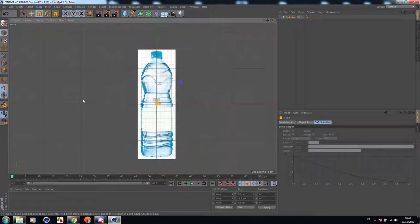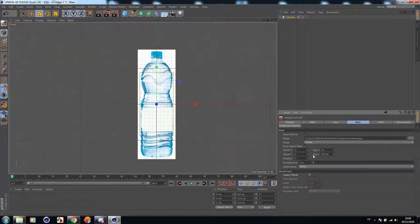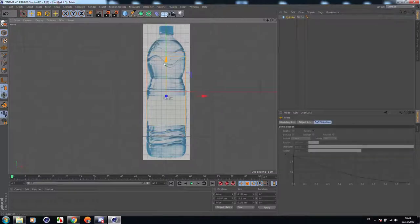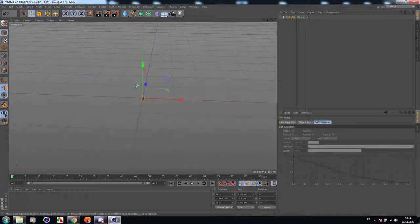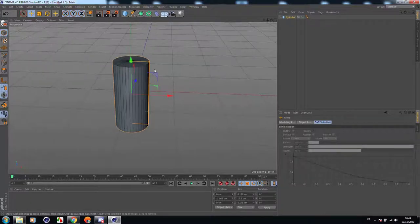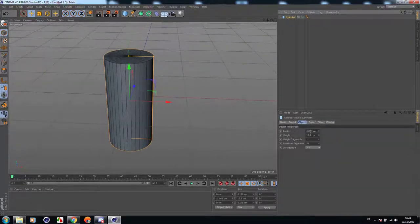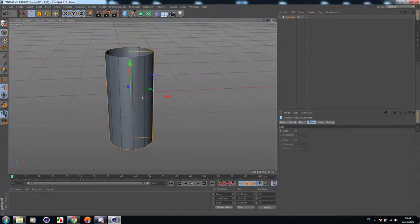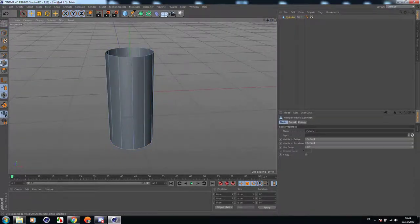Let's get started from a cylinder. Scale it down a little, then go back to Configure and change the transparency — increase the transparency. Let's go back to perspective view, click displayed in shading lines. Now let's change the rotation segments to 12, then remove the caps — we don't need them.